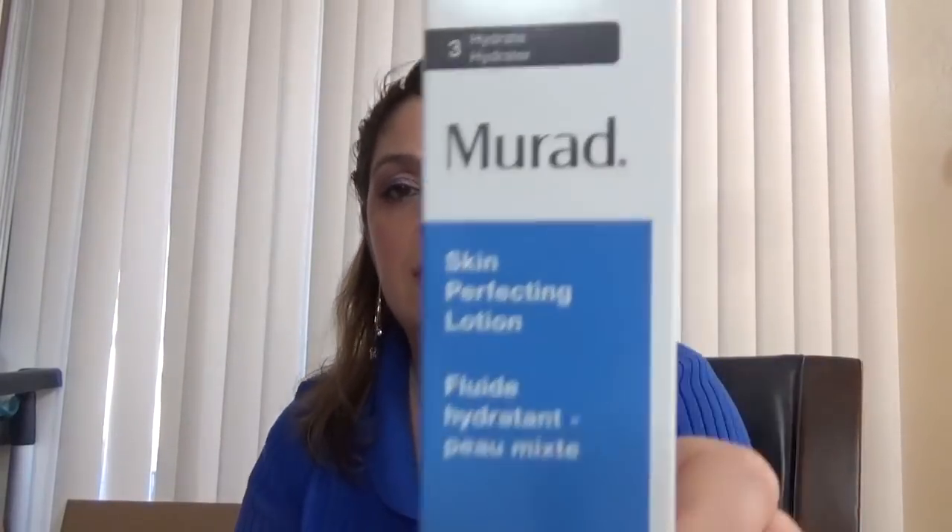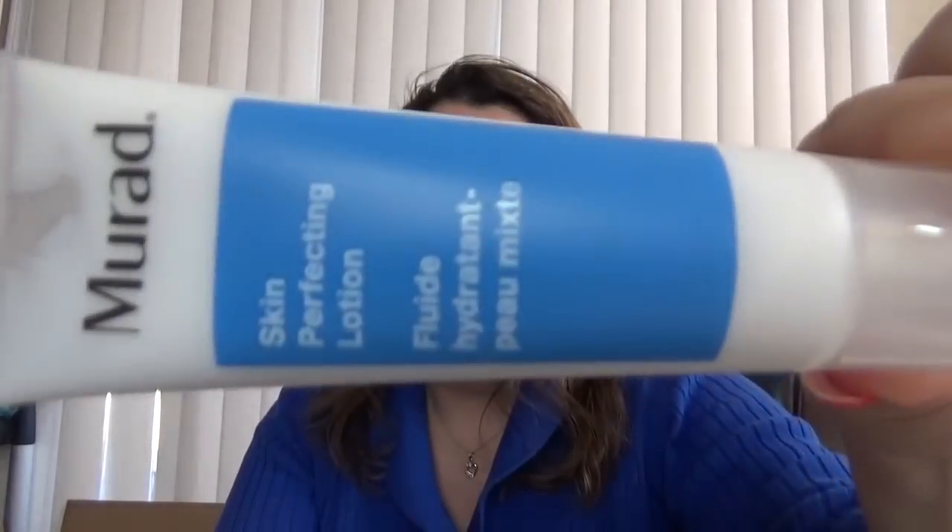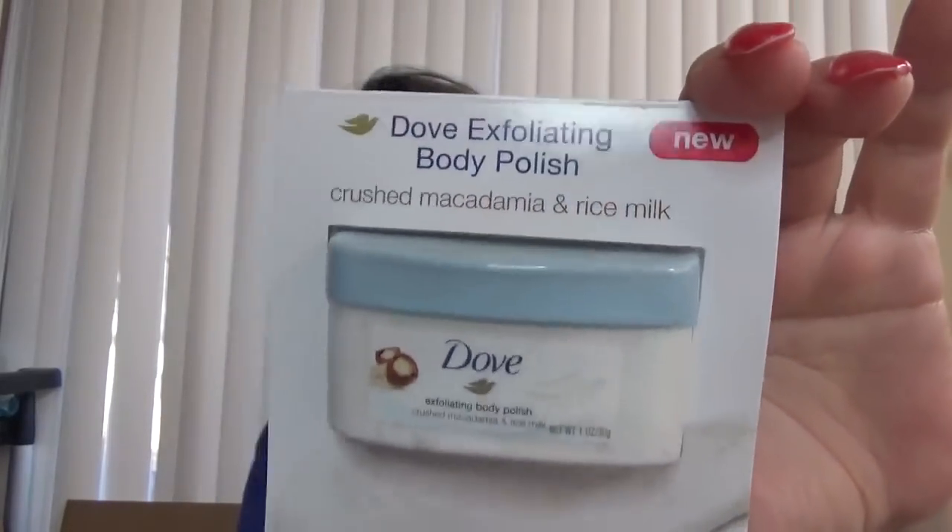Then we have from Murad this skin-perfecting lotion, and it's a full size — Murad is a good brand. I've tried a couple of different serums from them and they're so brightening. Then we have a sample from Dove — this one is body polish, crushed macadamia and rice milk. I'm going to put this one in the samples of the week, so you'll see that one soon.